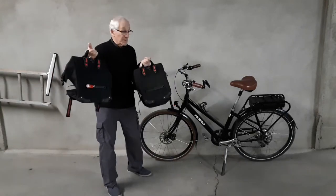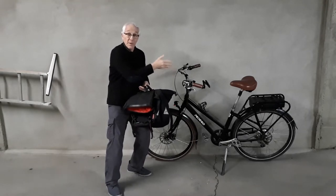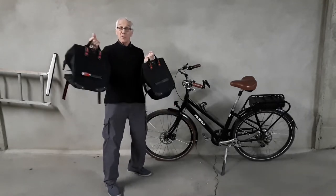How do you install saddlebags onto an e-bike that has a rack mounted battery? Stick around and I'll show you how I've done it.